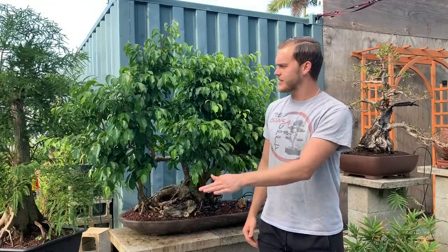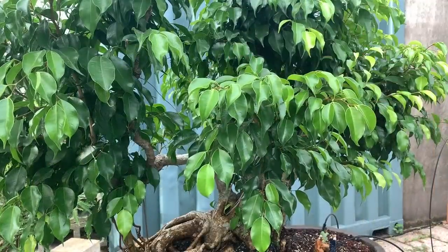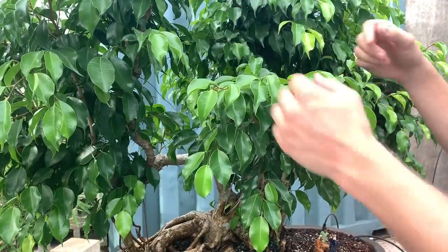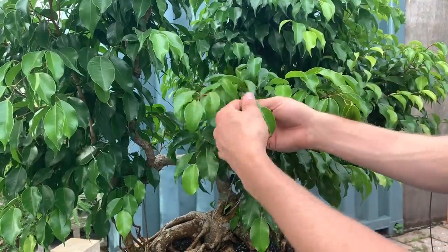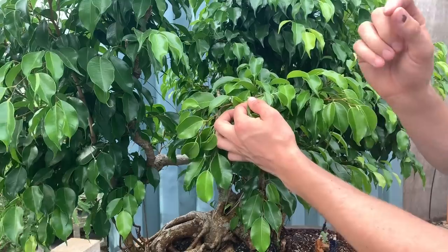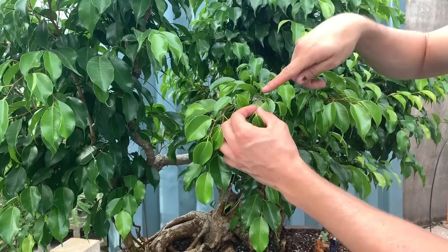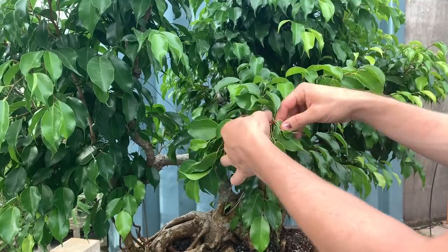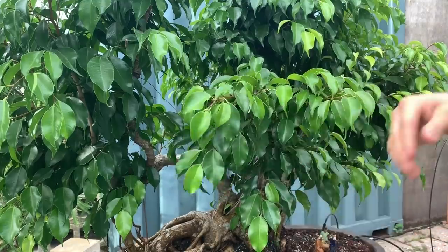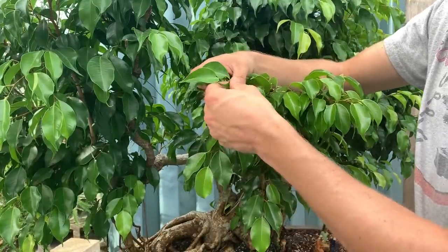Today we're going to defoliate the entire tree, then wire and start to set the structure. The way to defoliate a benjamina ficus is the same as any other ficus — you grab the leaves and just pull. You see that little breakage? That's exactly what you want to leave. You don't want to cut it back all the way flush to the branch, because every tree has dieback. Where they break, that's where you want to leave them for dieback purposes. We're going to go through the entire tree and remove all the leaves like that.